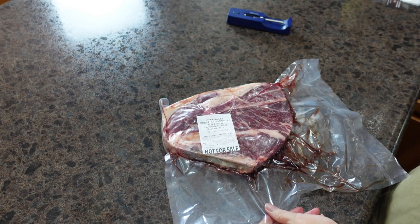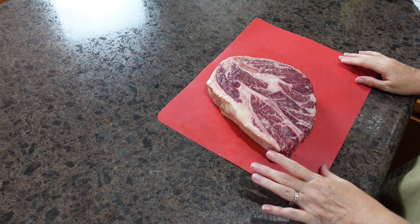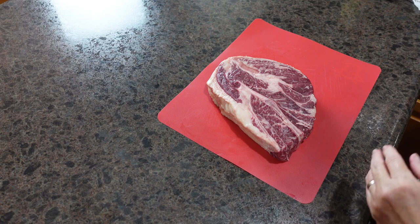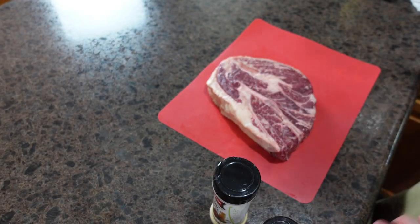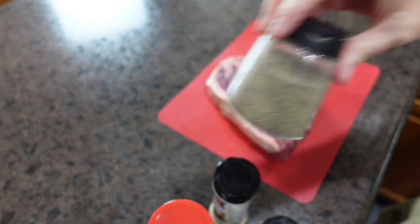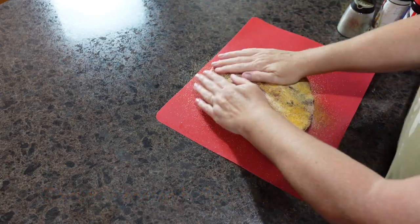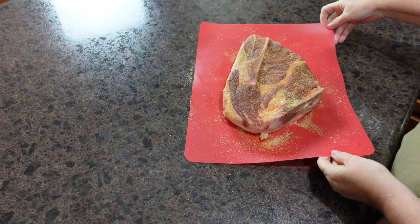I'm going to get the roast out of the package and get it very dry, then get it seasoned up. I've let my roast sit out for about 15 to 20 minutes just to take the chill off, and I dried it very well. Now we're going to get it seasoned — I'm going to use onion powder, garlic powder, Lowry's, and just regular black pepper. I'll season all the sides of the roast. Next step, we're going to let this hang out while we do some other chopping.